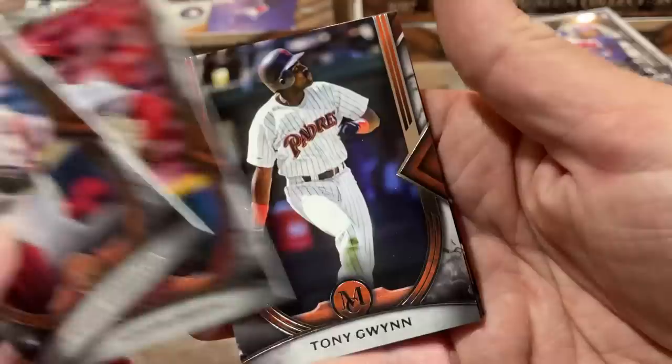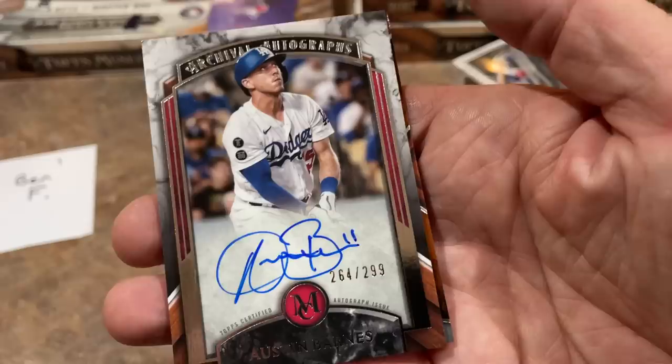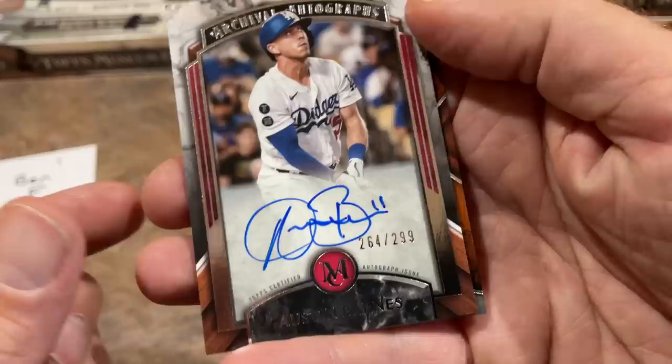Tony Gwynn is the next card up, and here comes the auto. It is going to be an Austin Barnes out of 299. So not particularly exciting right there — nothing against Austin Barnes, but we had a Tom Glavine in the first box, so we're hoping for another big name. And Corey Seager having a pretty nice season is the last card for Ben. Ben will have an autograph relic and a relic coming up.